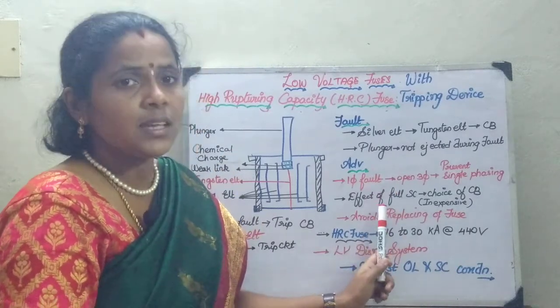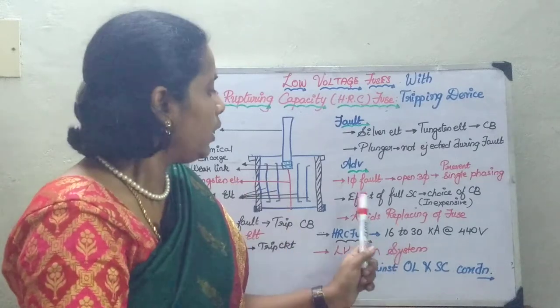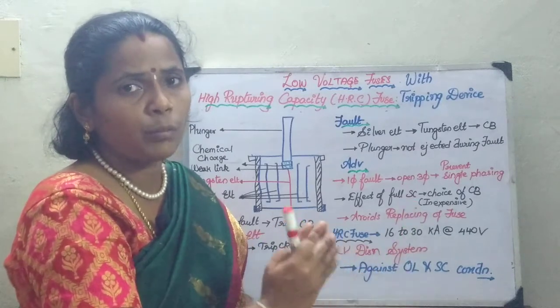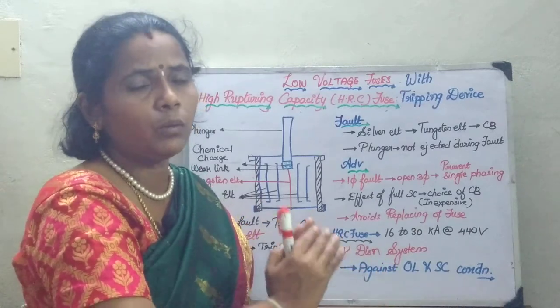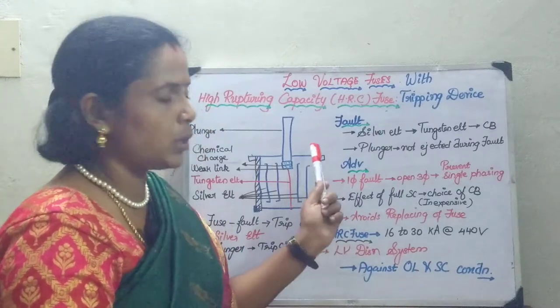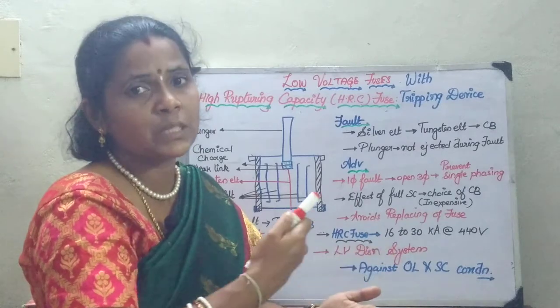Since the fuse is connected with the circuit breaker, the effect of the full short circuit current is going to reduce. If only a circuit breaker is used, the design criteria must fulfill that particular constraint. Whereas in this case, since a fuse is associated with the circuit breaker, the choice of circuit breaker will be made less expensive.